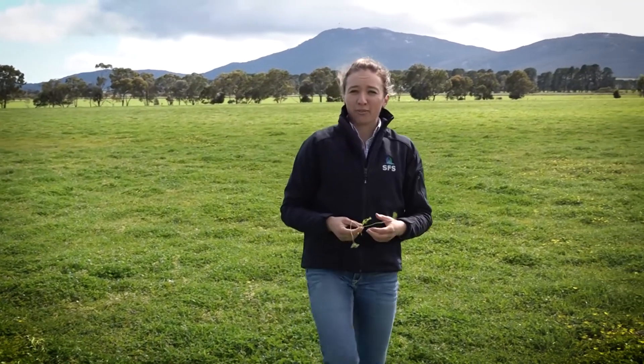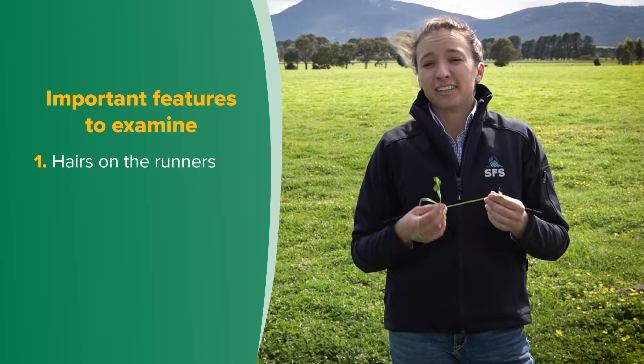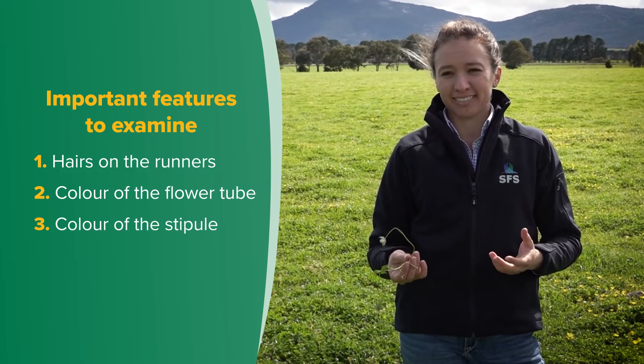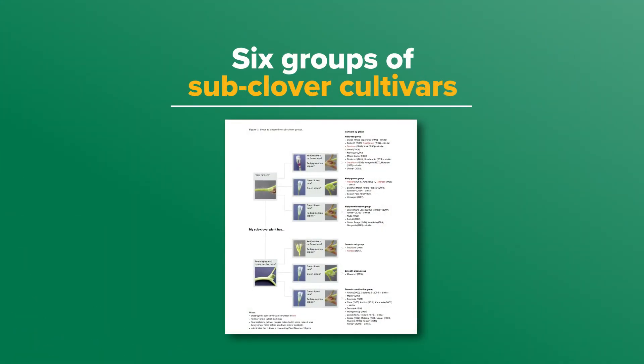Having selected a runner, we can work through the MLA fact sheet to narrow the sub-clover cultivars into one of six groups using an identification key. The important features to examine in order are: one, hairs on the runners; two, the colour of the flower tube; and three, the colour of the stipule.